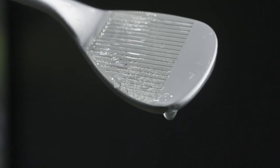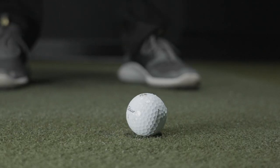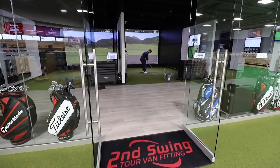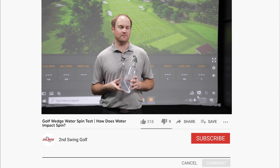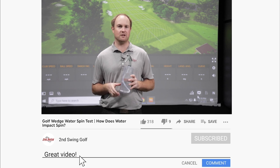Do certain wedges spin better when water gets stuck between the clubface and the golf ball? You're about to find out as we test the water test with wedges. Hey golfers, it's Thomas Campbell, master club fitter at Second Swing. Today I am excited to compare wedges against each other to find out which wedge spins better when water gets stuck between the golf ball and the clubface.